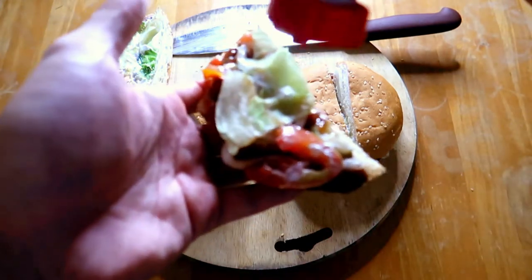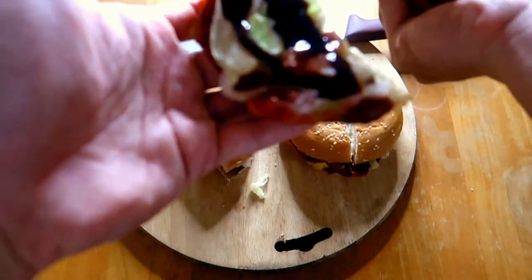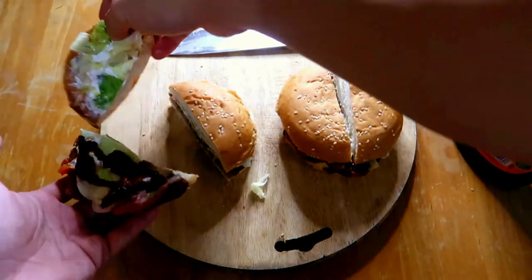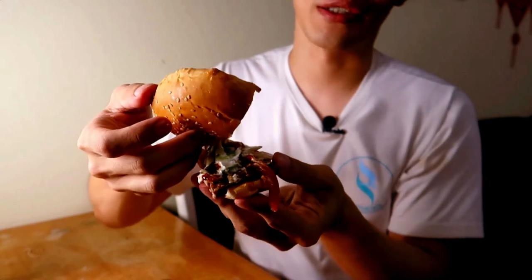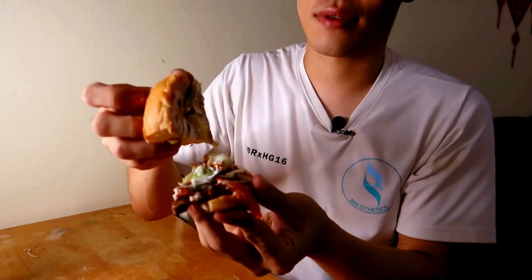I'll pour quite a good amount here, as you can see. This is the burger with the chocolate sauce — I'm not sure if you guys can see it, but as you can see from the end, it's chocolate sauce.